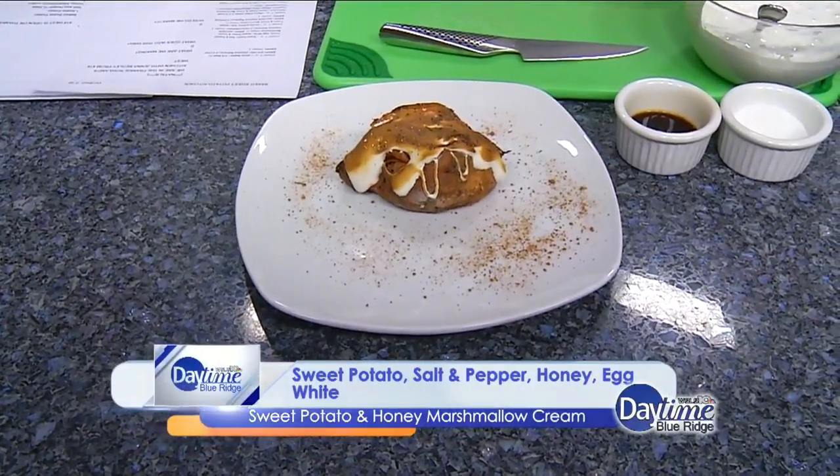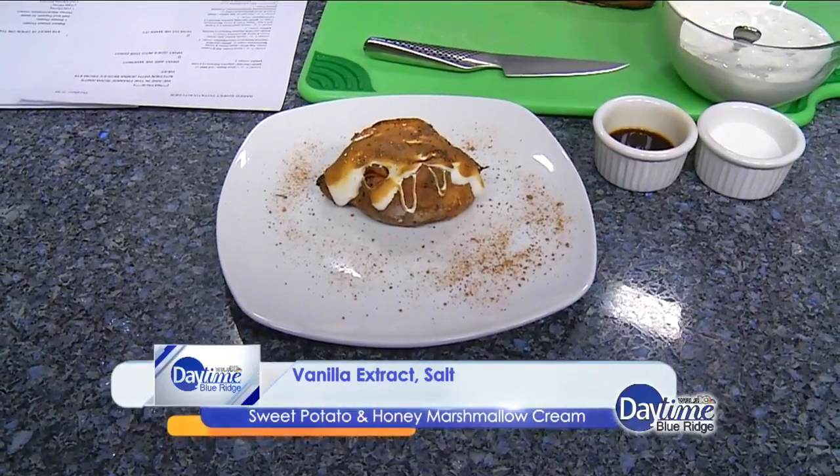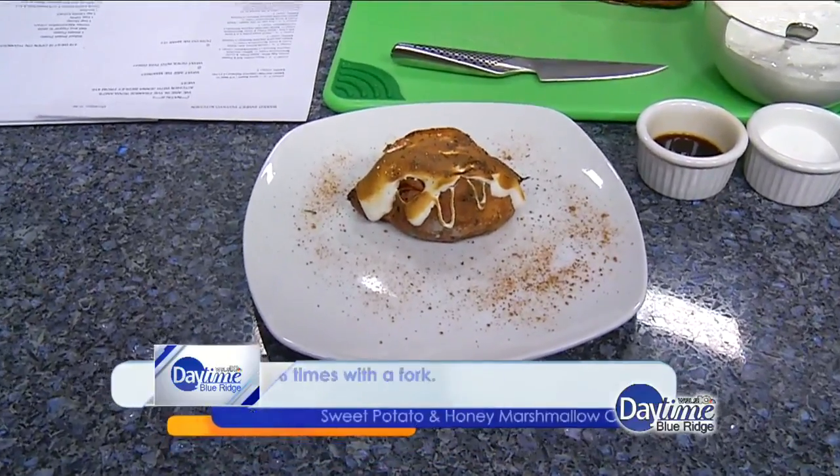And then our honey marshmallow cream is so easy. It's just one egg white, a teaspoon of vanilla extract, a teaspoon of salt, and a cup of honey. And that's all you need to make it.